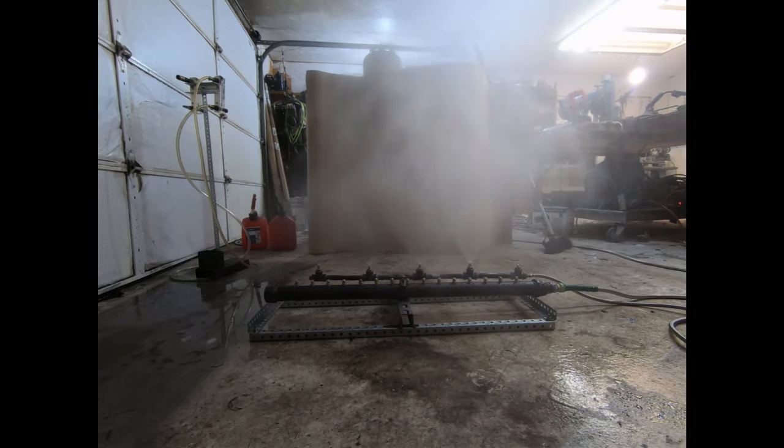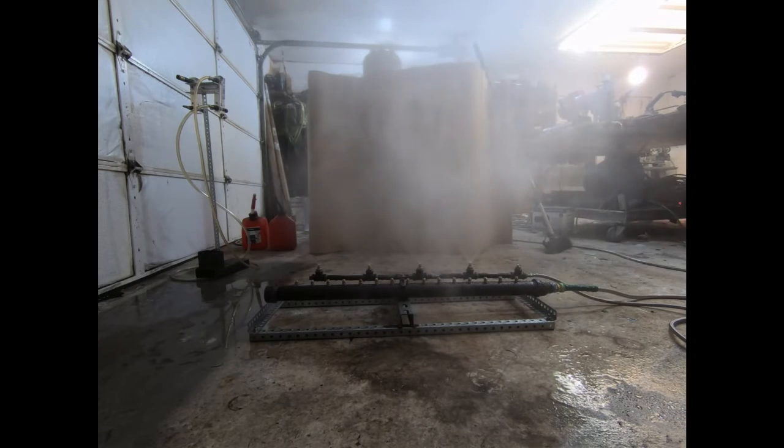It's about 200 PSI. This is a pretty enormous amount of mist, actually. I'm making a huge mist. That ain't so bad.